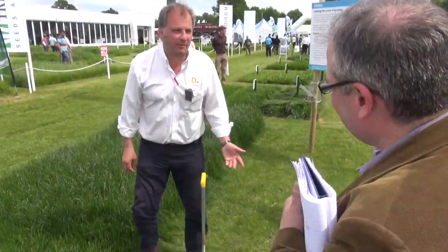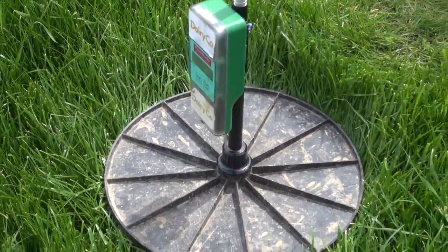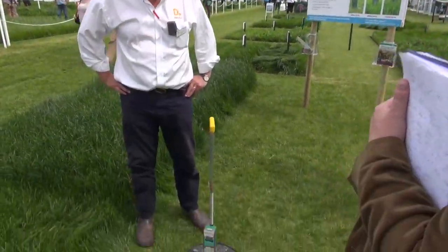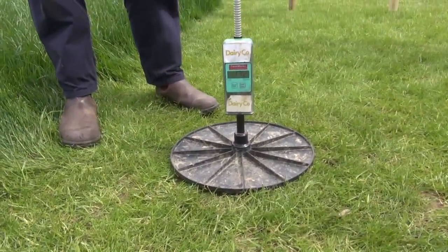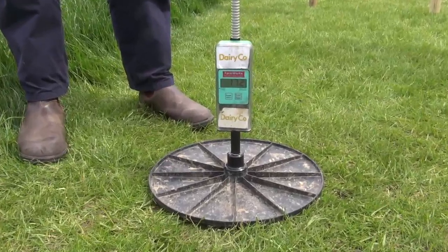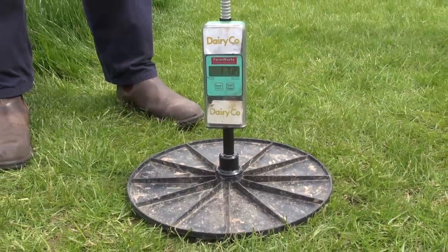They're about £400. If you don't use them properly, it's the worst £400 you'll ever spend. But if you use it and utilise it, I think you get a payback on that certainly within a week or so. It's really about using those figures — it's a real leap forward in grass management and utilisation.